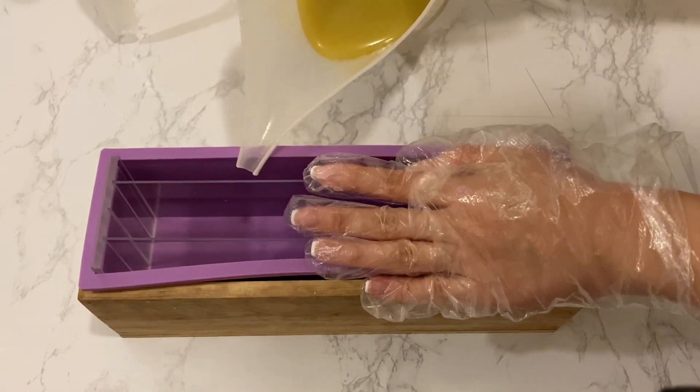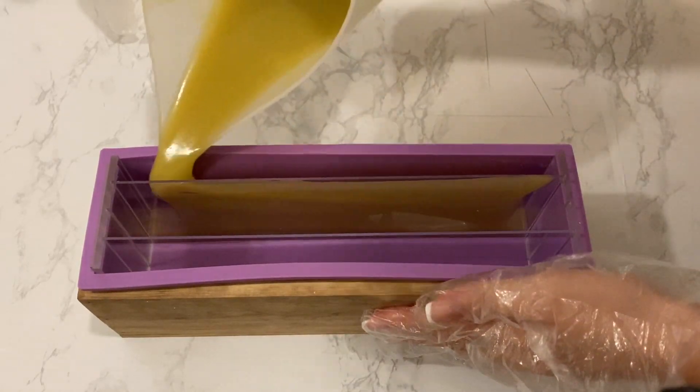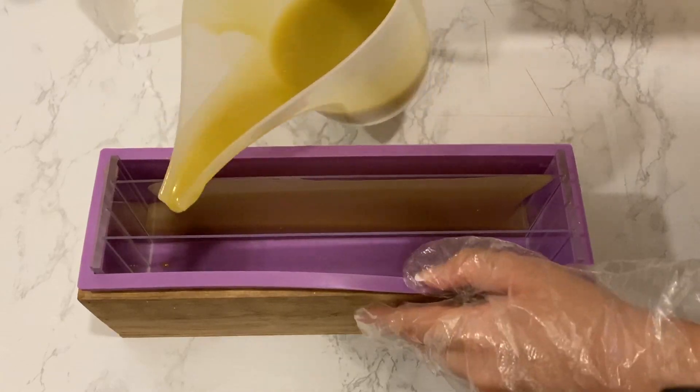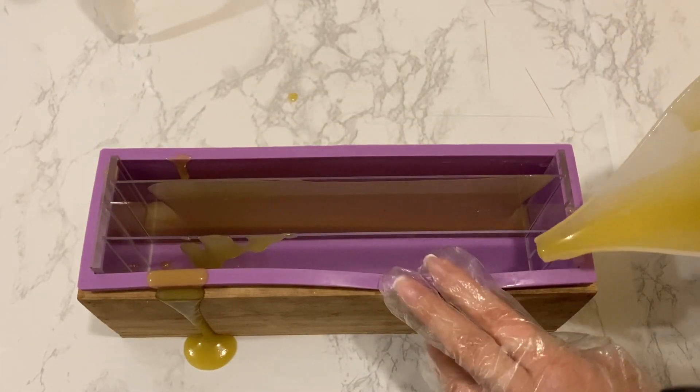This time around I decided to use dividers for my design — pouring the low water soap on the outer portions and the high water soap in the middle. It was my first time working with dividers and I was definitely making a mess.